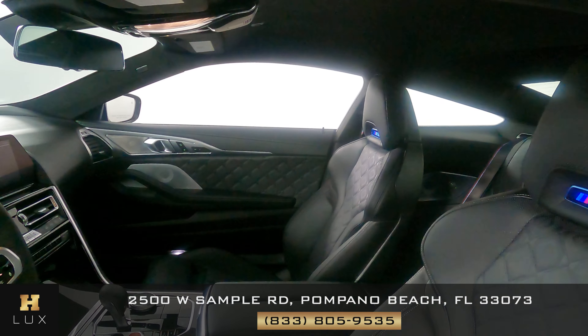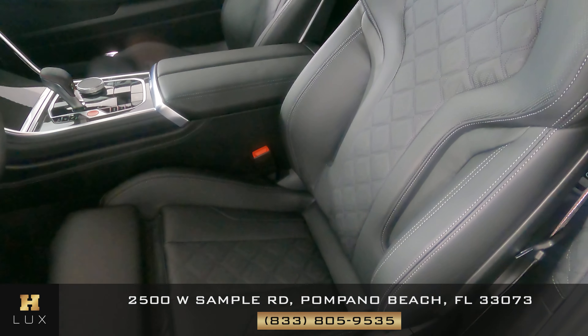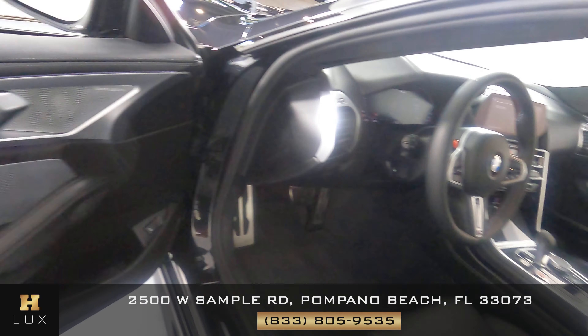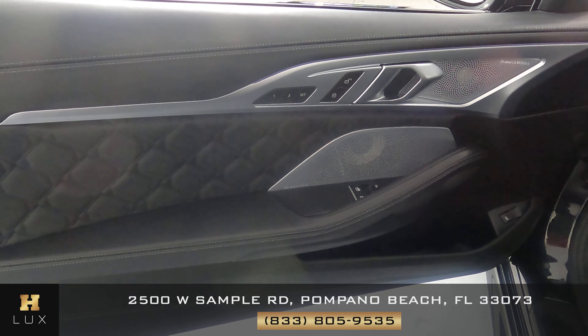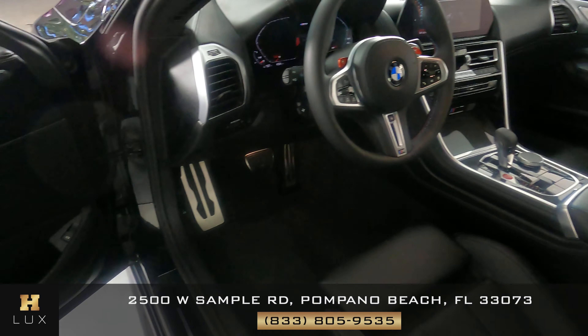First, we're going to start off with the driver's seat. Let's have a look at the door panel as well. The driver's side is in good condition.